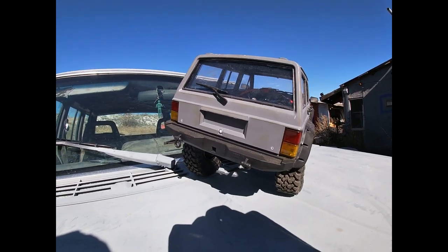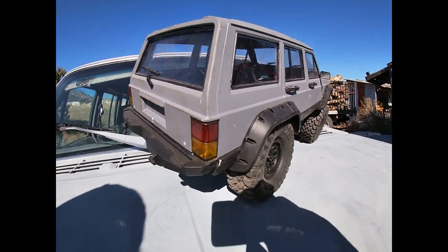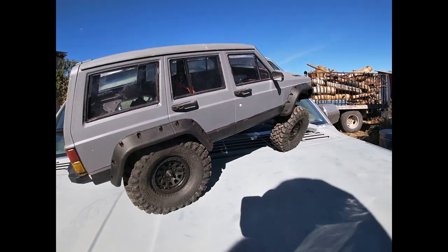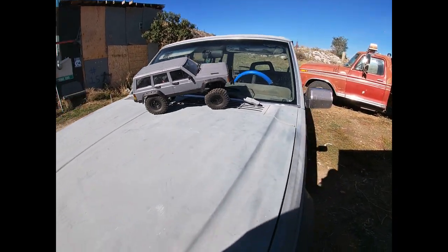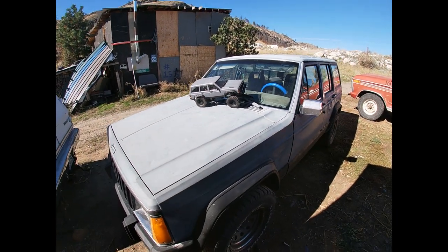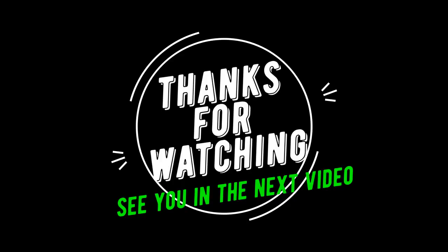So in his memory, here's the 400 subscriber vehicle, you guys — on top of Squirrely Jeep. See you guys in the next video, thanks for watching.